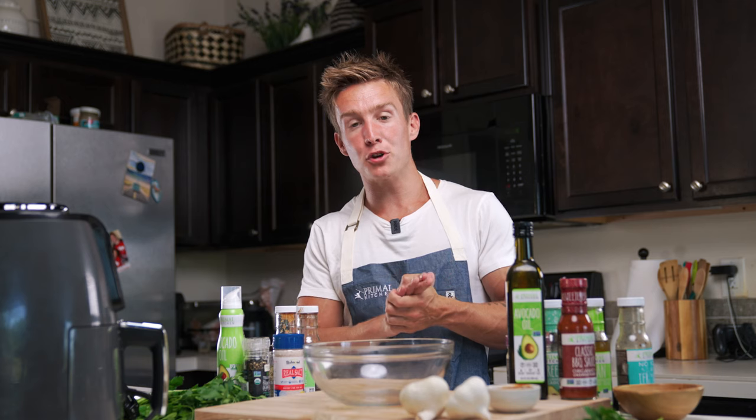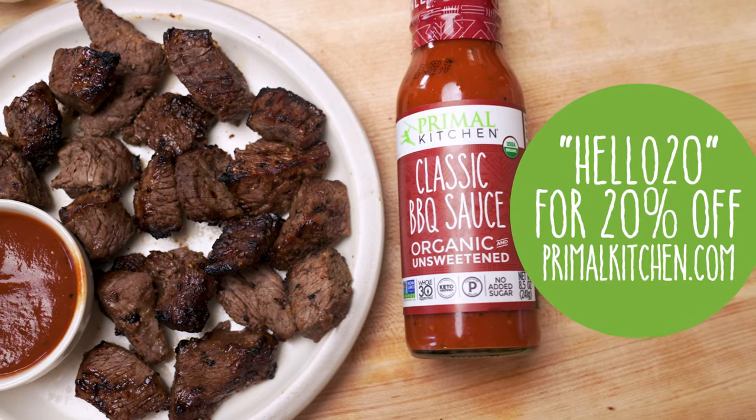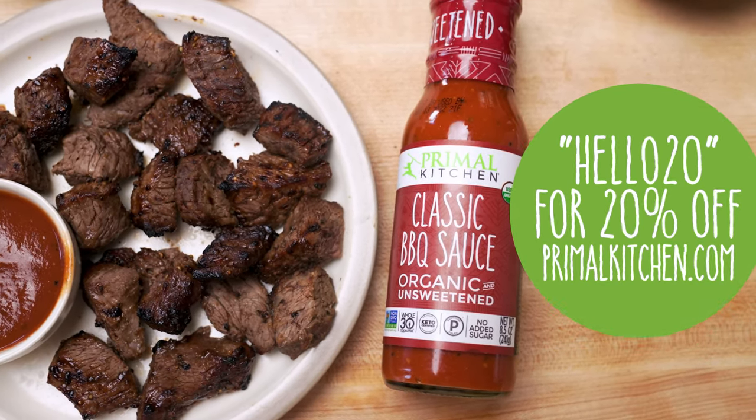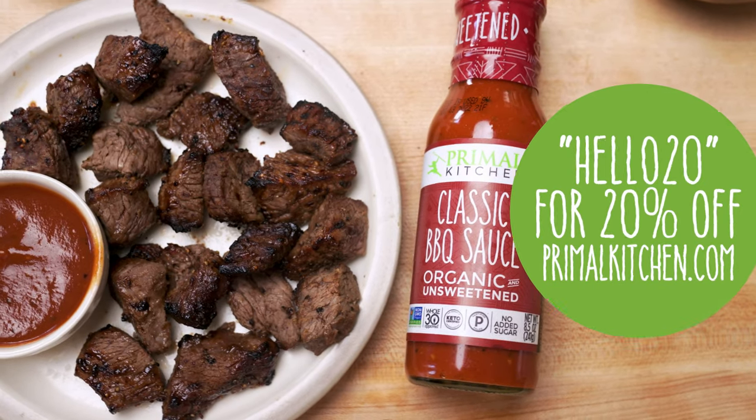If you want to pick up any of the Primal Kitchen dressings or sauces you saw in this video, you can get them all at primalkitchen.com. If you use the code hello20 you can get 20% off your entire order — just a little thank you for checking out our channel. Thank you for watching and I will see you next time.